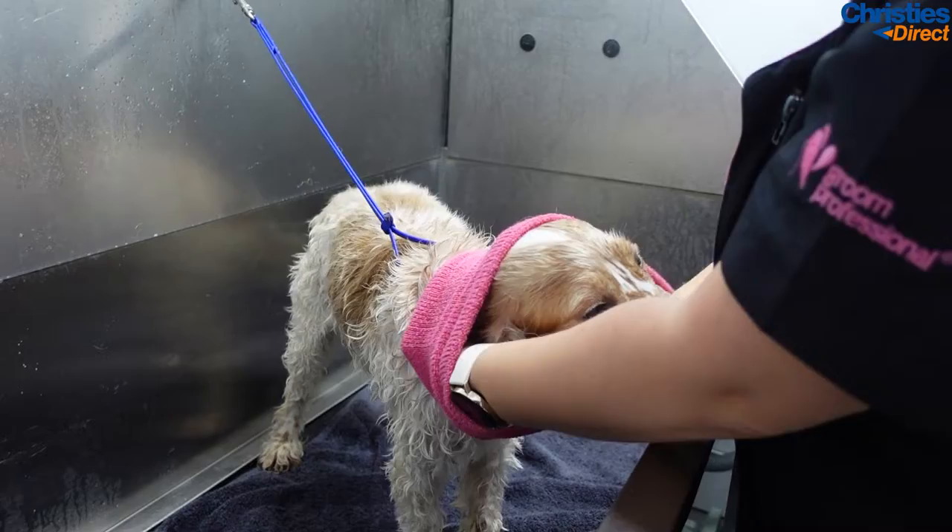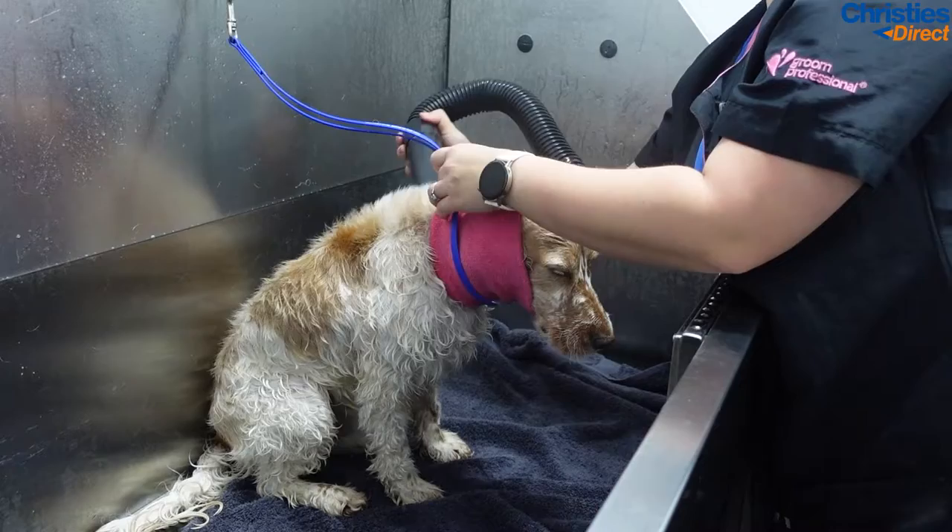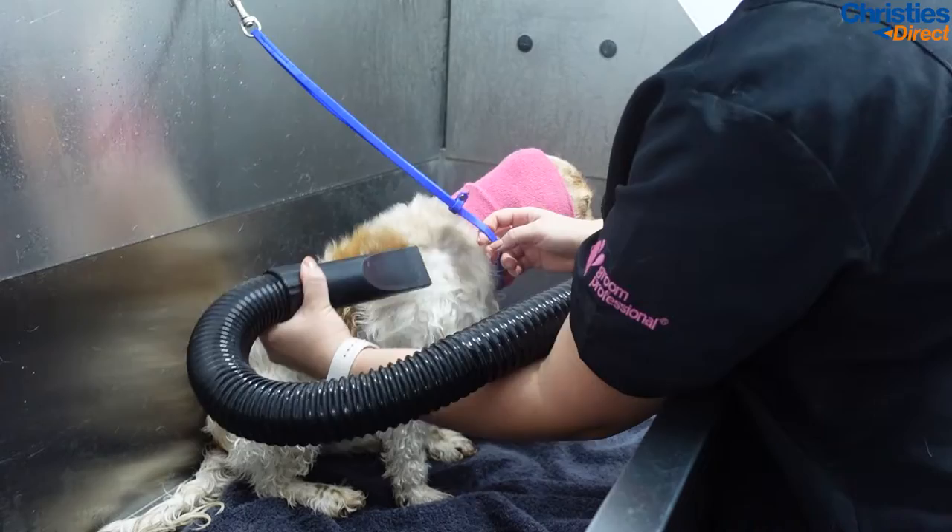To help with those spaniel ears as well, a Happy Hoodie — I will use these with every single dog, but especially with the thick spaniel ears, they are invaluable. As I am doing a clip off, I really like to blast against the growth of the hair, which really lifts the hair up and makes it easier to achieve a nice even finish on the dog.